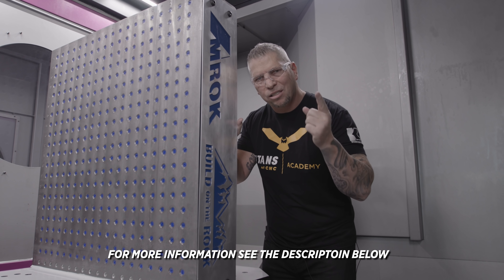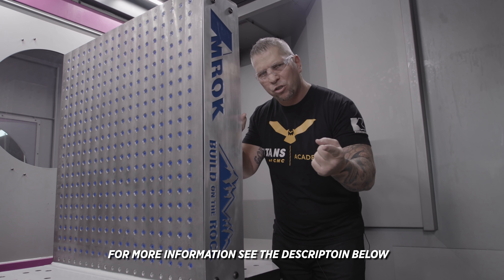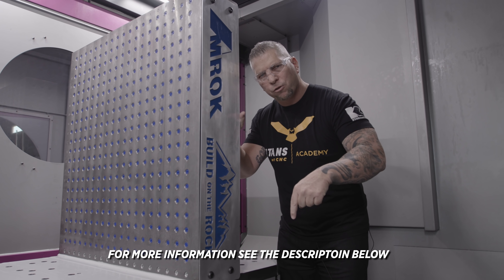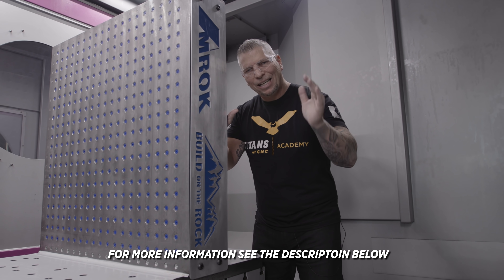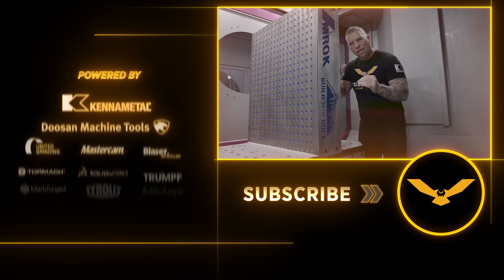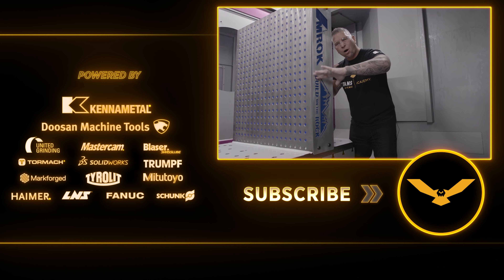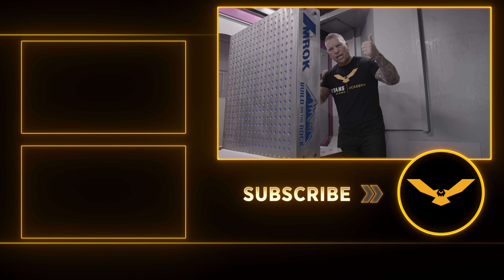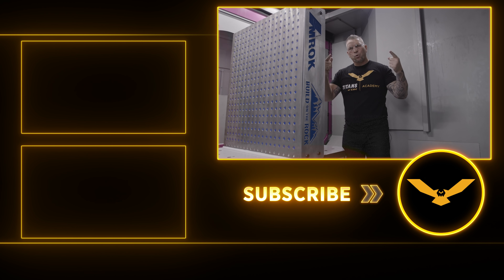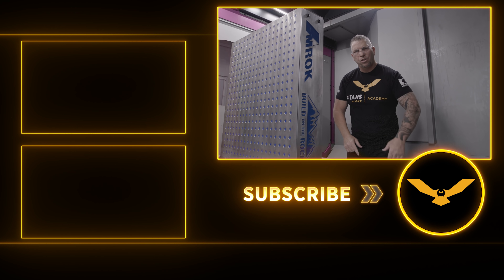Special shout out to Ellison Technologies — thank you so much for the support, thank you for the support for education, thank you for putting this machine on this floor. This monster machine will be on our floor for about four to five months, and then Ellison will take this machine and sell it to somebody out there at a discount. And through the whole process series, we're going to lift up education, lift up our industry, and teach you guys what real manufacturing is all about. I love you guys. Love this trade. I'll see you in the next video.